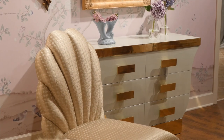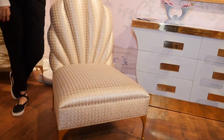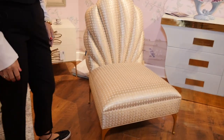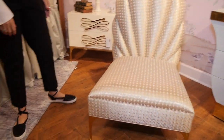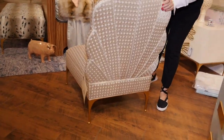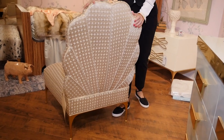This is our hanky-panky slipper chair. It's low, as a slipper chair should be, and you'll notice the back is upholstered to match the front channeling. So you can float this in the middle of a room and the back is going to look as beautiful as the front.